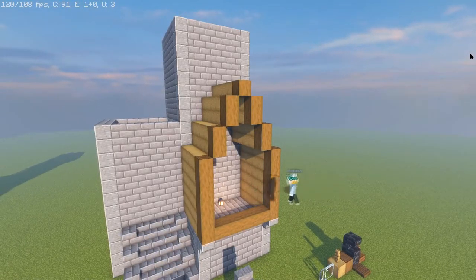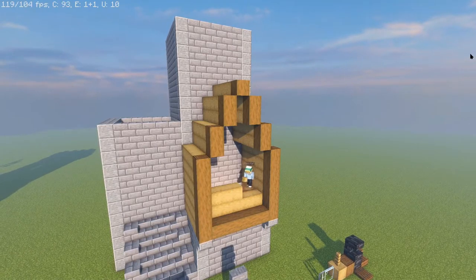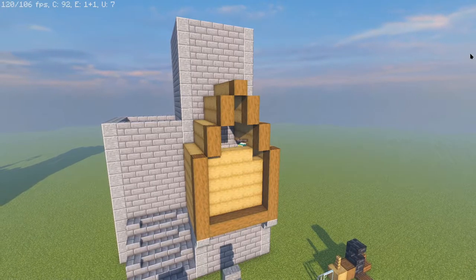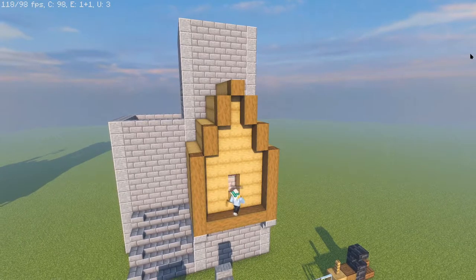For the inside we're going to do the same thing except having the stripped oak go the opposite direction, just coming across like that. Then we'll place a two-high window afterwards, but make sure your window is one higher than the spruce log.